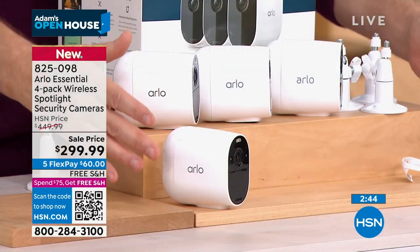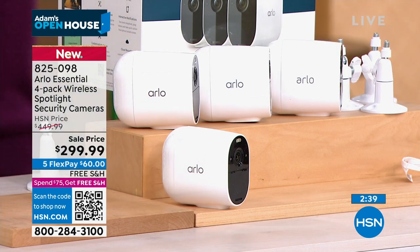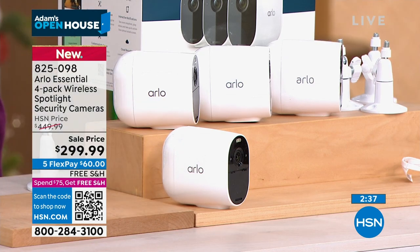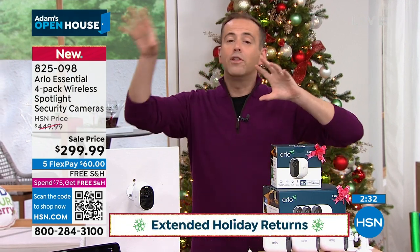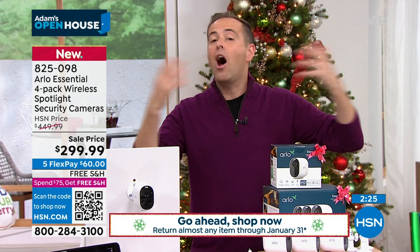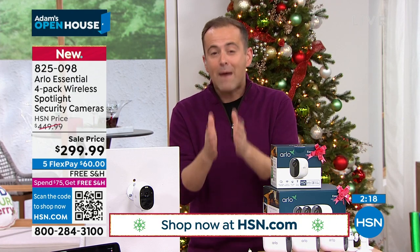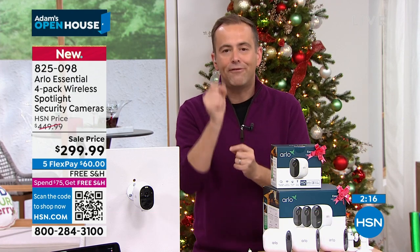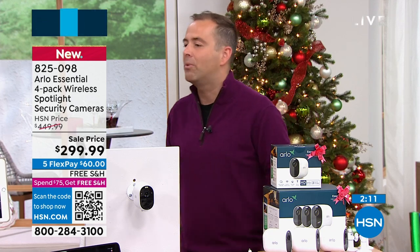We're taking final orders on the white. It's available, but obviously it's first come, first served. Great gift for the holiday season. Great gift to get yourself. You'll feel more empowered and more secure. They go indoors, they go outdoors, you can take them to a different house. No batteries needed — they're rechargeable. There are no fees unless you want to start storing the videos for long periods of time. There is nothing missing here, and now we've got the right price to go with it.